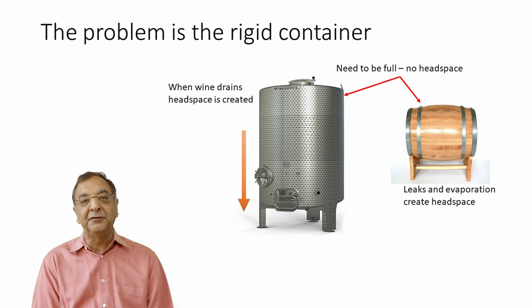In barrels it's even messier because you have losses due to evaporation and leakage. The barrel is a rigid container — when you remove wine or it evaporates, you have headspace. You could put in nitrogen or argon to create an inert gas top, but this is only a game that big wineries can play. It's very difficult for a small winery to handle argon and seal tanks properly.